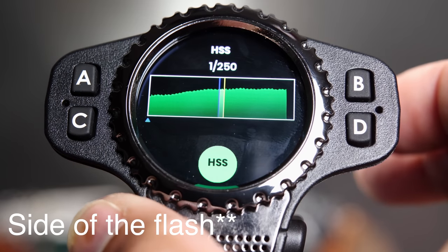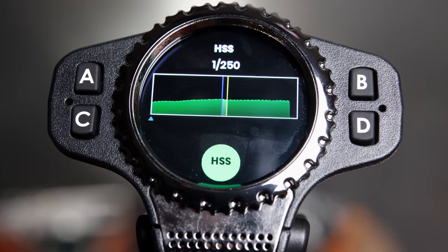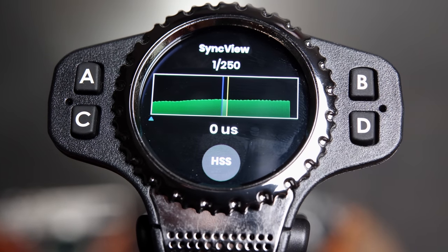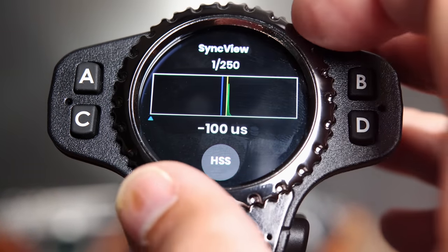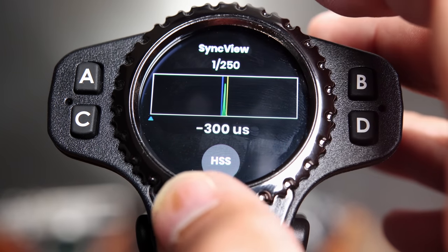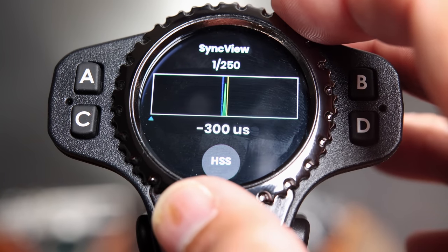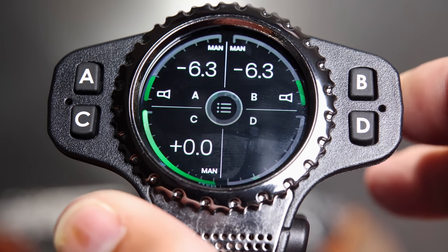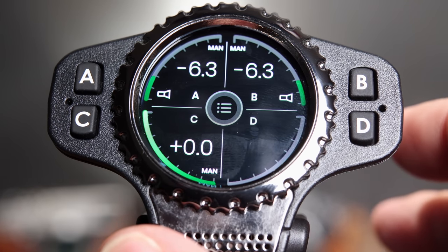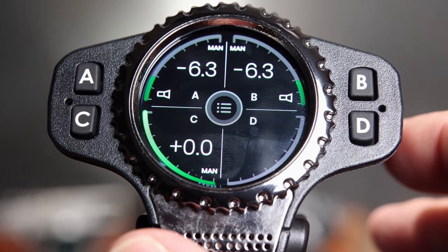On the side of the camera there's a sync view button, which captures the shape of your flash output when you fire. Right now it's in high-speed sync — let's turn that off. Now I can adjust the delay between pressing the shutter and firing the flash. In theory, this allows you to increase your camera's sync speed from, say, 1/150th to something faster. However, in my experience testing it, I was never able to use a faster sync speed, so it wasn't actually worth the time I put into it.